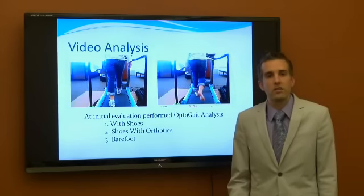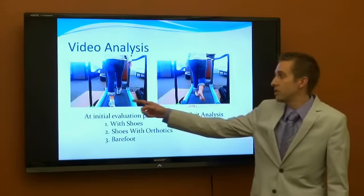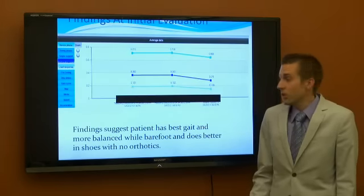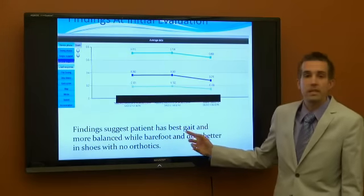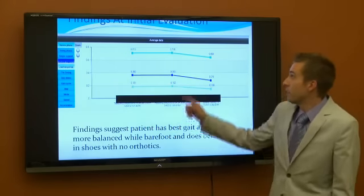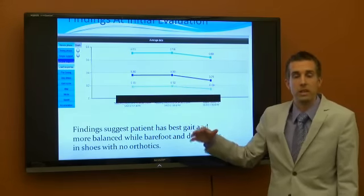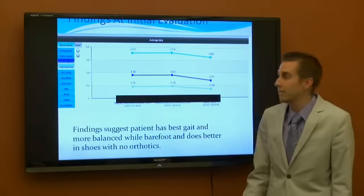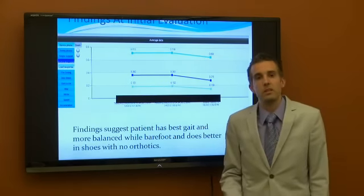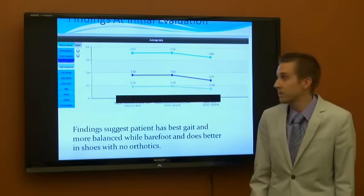At her initial evaluation, we tested her barefoot, with shoes, and also with shoes and orthotics. In the results, we found that her best gait pattern and where she was most balanced was actually barefoot, and that the orthotics actually elevated her numbers and elevated the imbalances in her body. So we decided, along with her physical therapist, myself, and the doctor, that we would train her barefoot and see how she progressed.